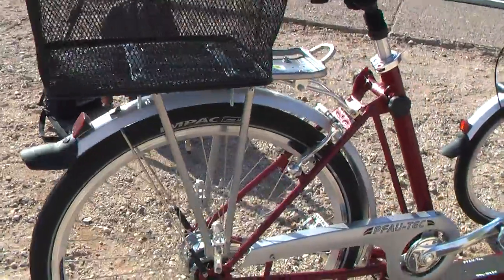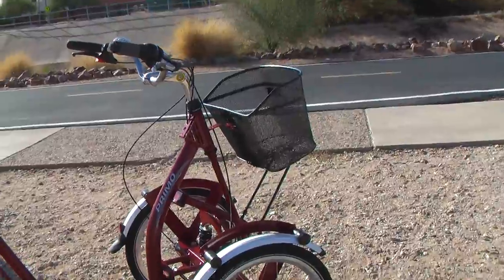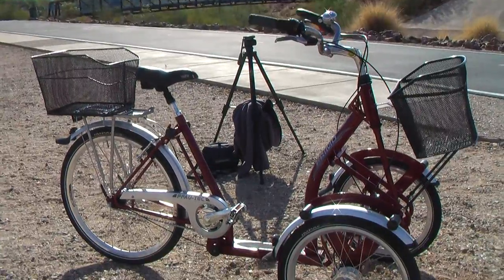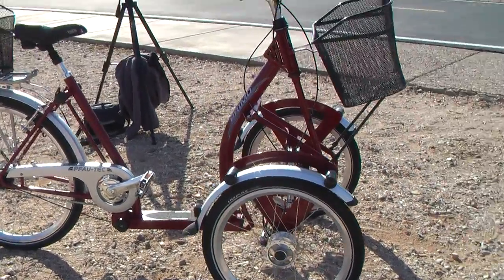It's a seven-speed. It's got drum brakes. I wanted to get something really nice, a nice quality bicycle, something to get me out riding. I've just taken it two miles to test it out on a local track.